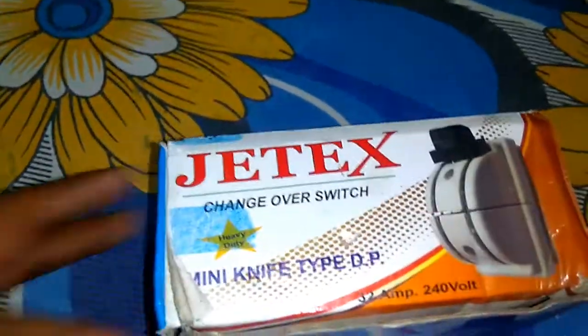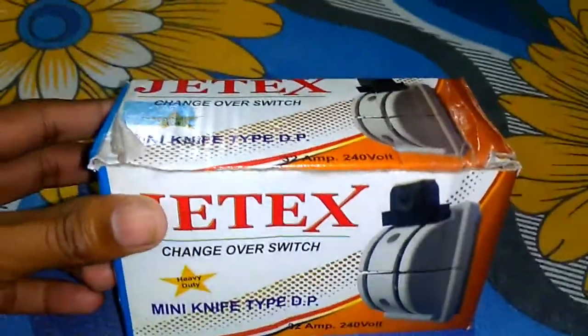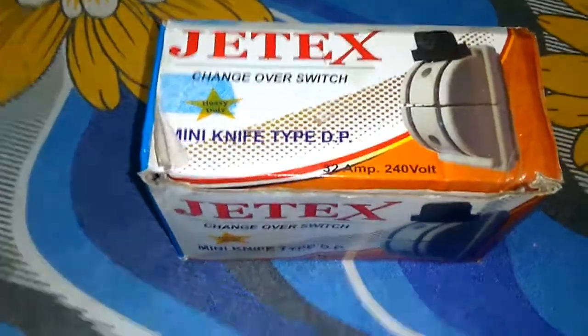Okay, let's see what's inside the box. I'm going to unbox the package, so let's do it.